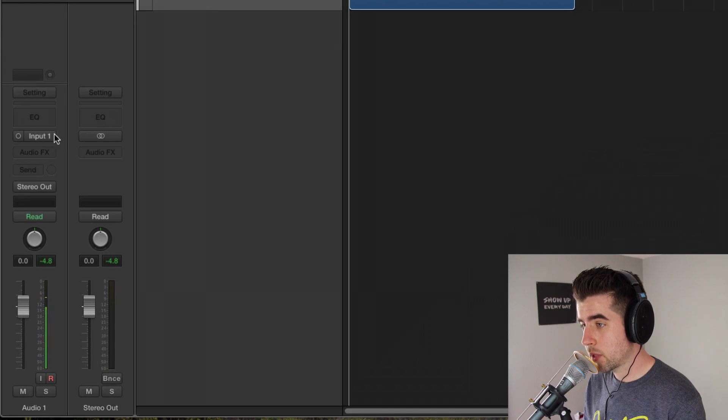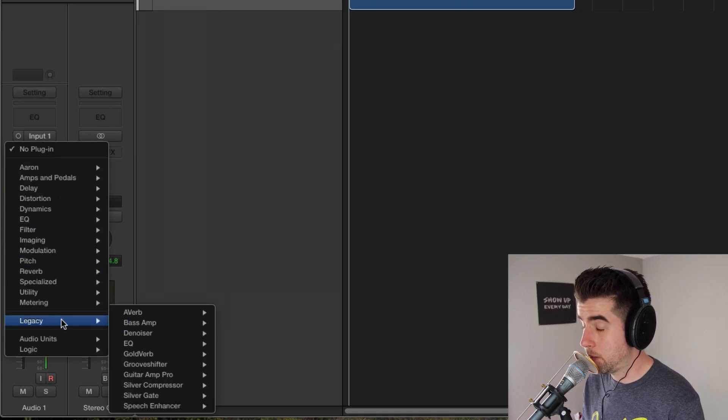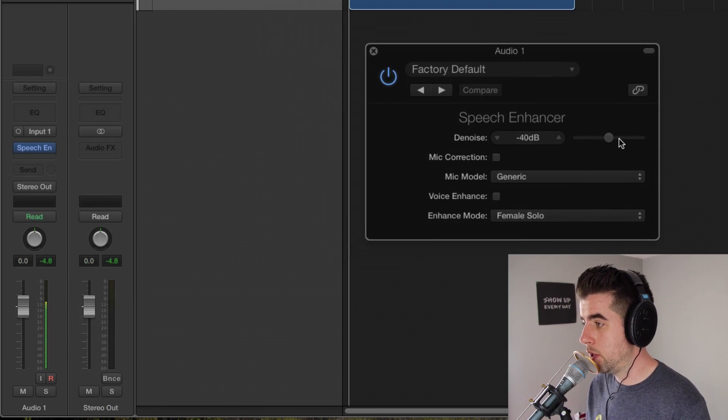First, I'll go ahead and click on here to insert a plugin. I'm going to hold down Option to get one of the legacy plugins — you have to hold down Option to get to the legacy menu. I'm going to choose Speech Enhancer. What this does is remove some of the background noise; it's got a denoise feature. If you set it right at about negative 40 dB, it does a really great job of pulling some of the room sound and line noise out of a track.